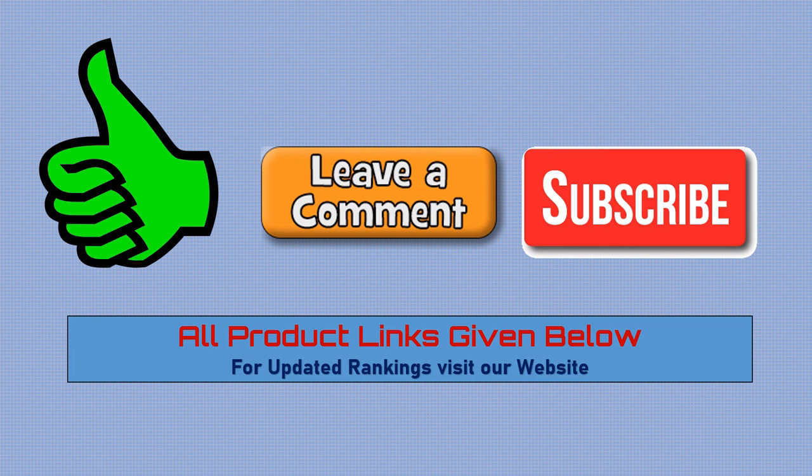Please like, comment, and subscribe to our channel. All product links are given below.